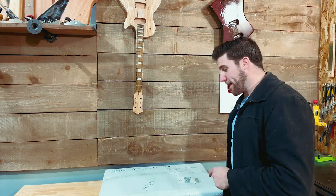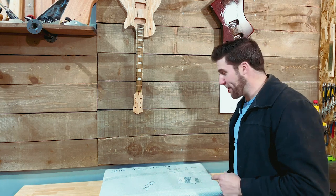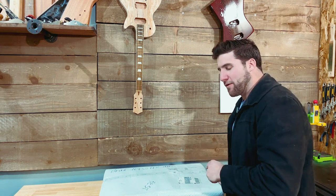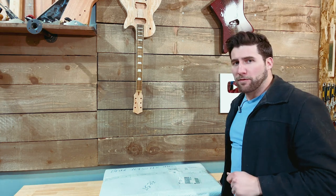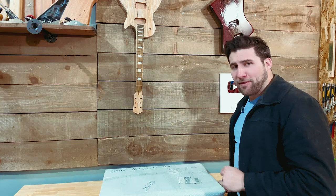It's a guitar kit — should be a Strat kit, I think. So let's check it out. These guys do a lot of Zebra Wood stuff and it always looks really cool, and I've been waiting to get my hands on one. So yeah, let's see what we're dealing with here.